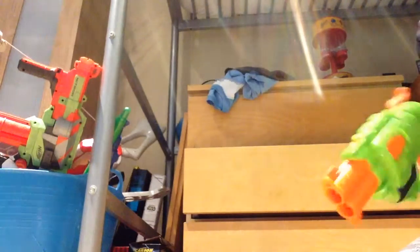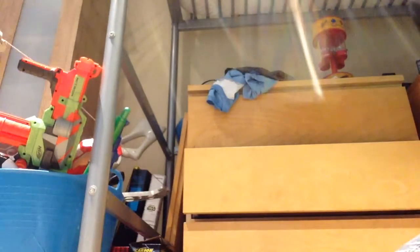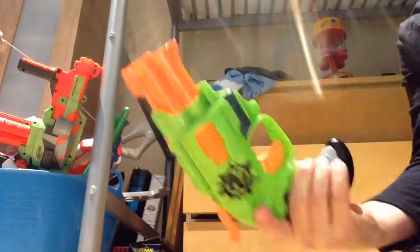Today I'm going to be doing a review on the Nerf Zombie Double Strike. Here's the gun.